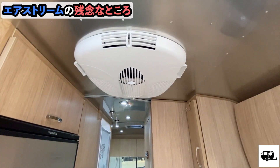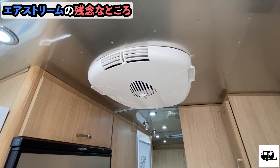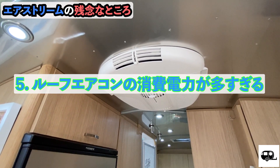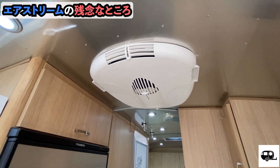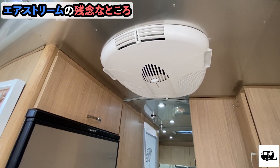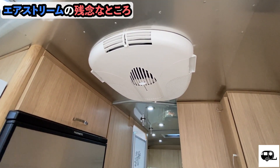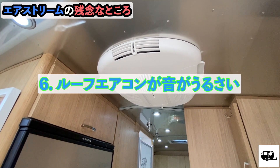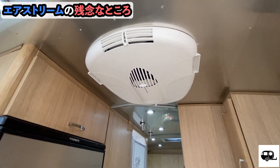Next is the roof air conditioner — this Dometic roof AC unit. The power consumption is too high; it probably uses around 1,500W, and instantaneous peak may reach 2,000W. So at campsites with only a 15A power hookup, you can't run this roof AC. And even when it does run, it's very loud — almost like noise pollution until you get used to it. That's a minus.